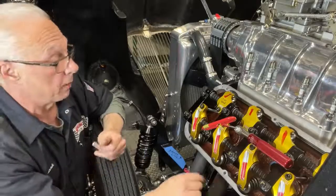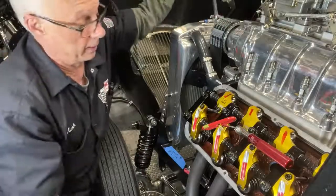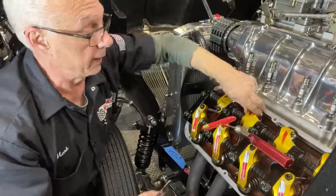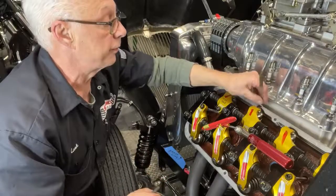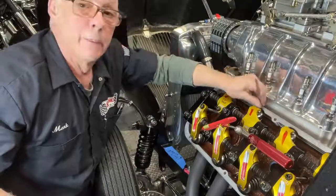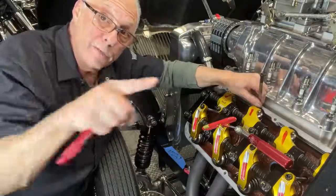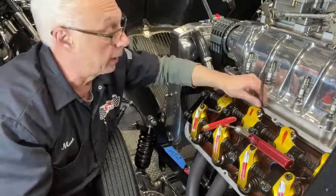I'm going to demonstrate it on this cylinder right here. I've got a breaker bar, my motor plugs are out. Exhaust valve — when it's just starting to open, you go to the intake valve. Which on my particular setup here is 22 thousandths — you go in and you check it. It should be a nice, snug little fit. Not too tight, not too loose — everybody has their own preference.